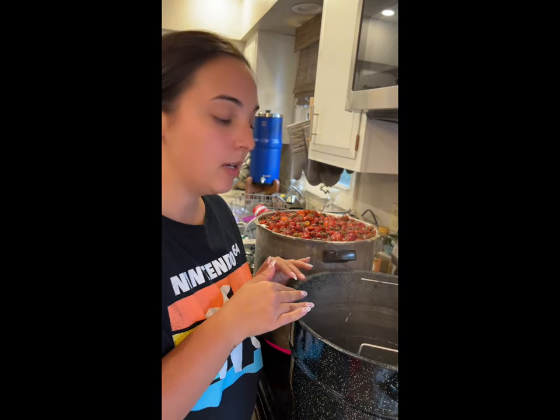Take our jars out now — they are hot. Remember that we're putting hot jars into a hot water bath canner, and you want to put hot liquid into a hot jar. If you put hot liquid in a cold jar into a cold water bath canner, it could crack the jar.